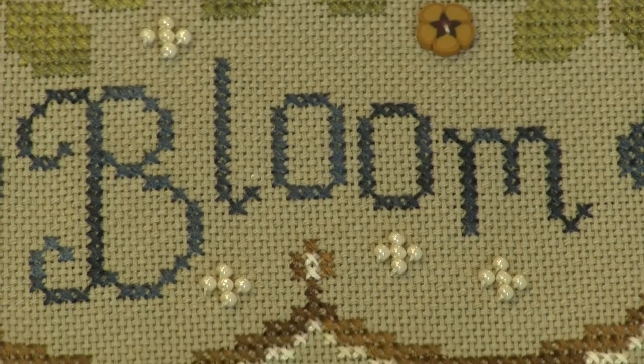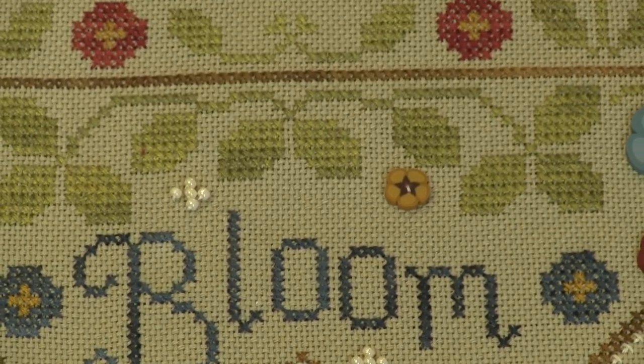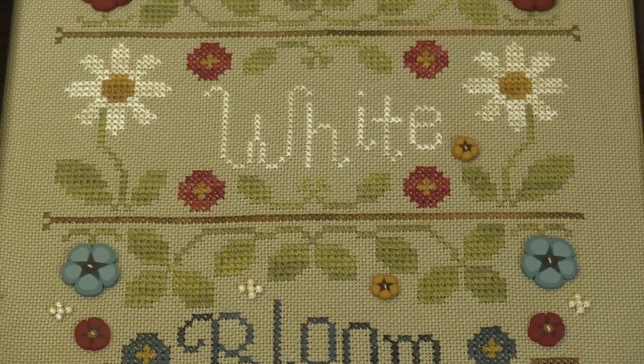So we added buttons and added another element to it. That is it for this spotlight video for the Red, White, and Bloom. Head over to my needlework blog on embroidery.com — I will have all of this linked in there. Make sure you turn your notifications on because that's how you'll know a new video is up.